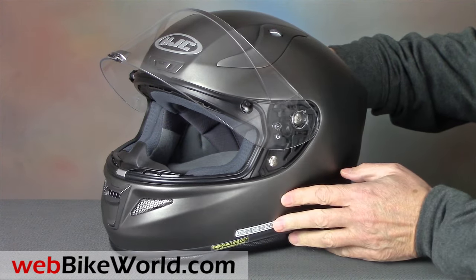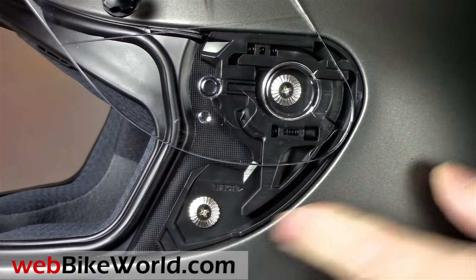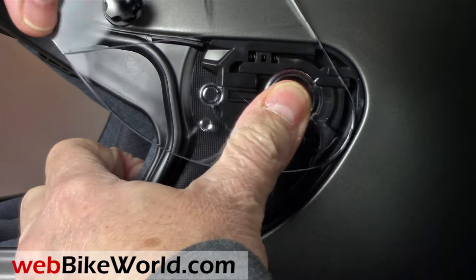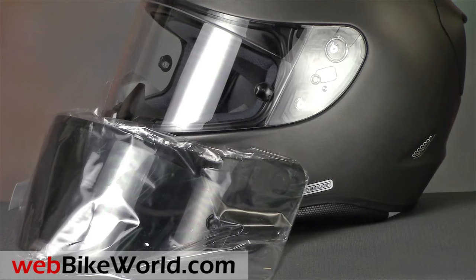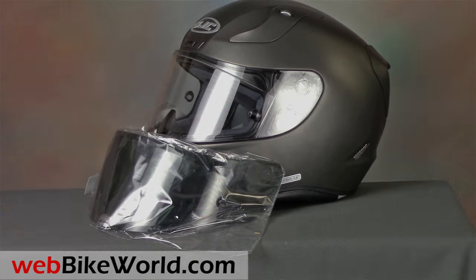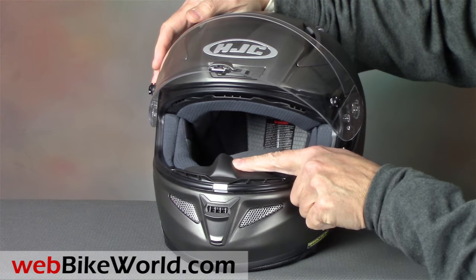The face shield is very easy to remove — raise it, push the lever, and it pops right out. The RPHA 11 Pro also comes with a tinted visor, although it's not certain if this is a limited time offer or not. It also has a removable breath guard.